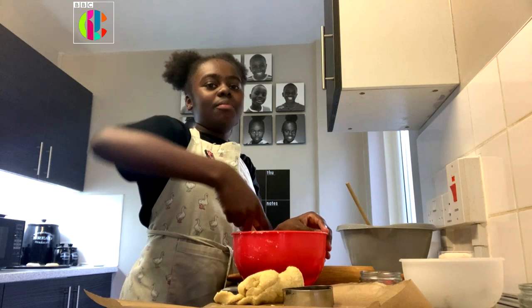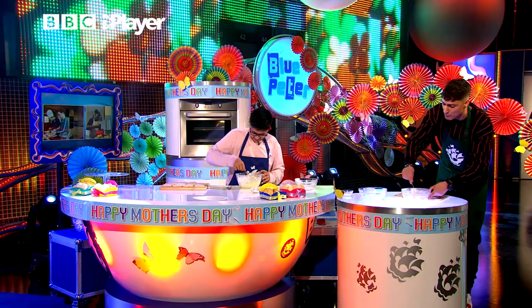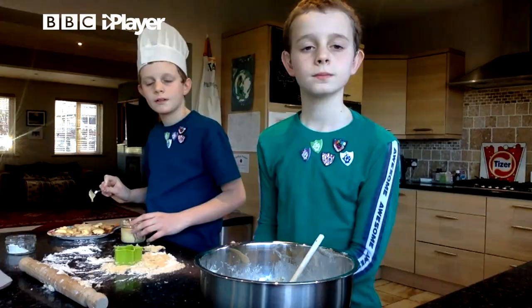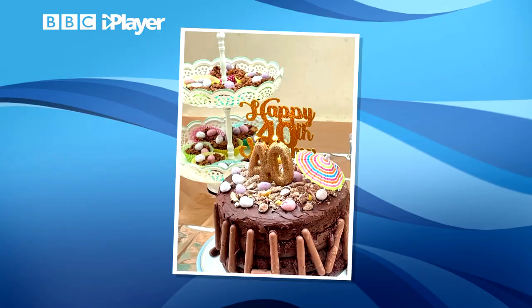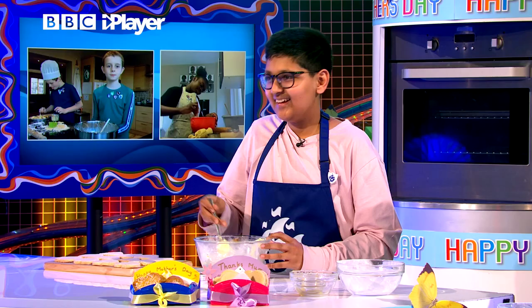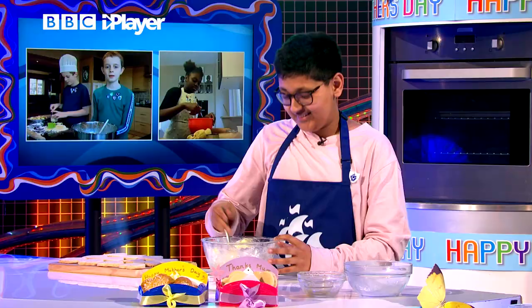Oh, that sounds wonderful. And Mac and Seb, I hear that you've baked something pretty spectacular recently. Yes, I have baked a boulet! Look at that! Wow, oh my gosh! That's for your mum's 40th birthday — happy 40th birthday to your mum! Rhys, what did you think of that? It looks amazing — that's absolutely incredible. Well done!